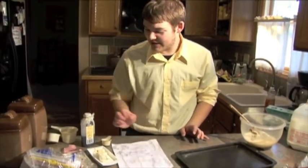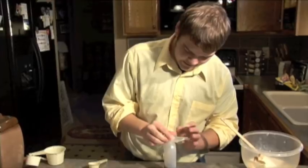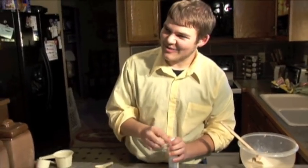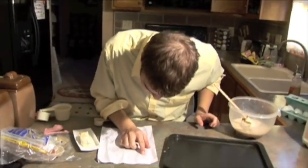Next — one teaspoon of vanilla. One teaspoon. That's about right. I think I need a new bottle, guys. What do you think? Alright.